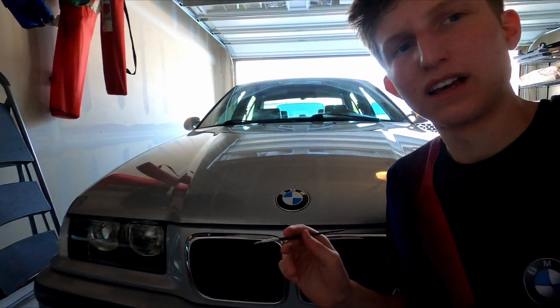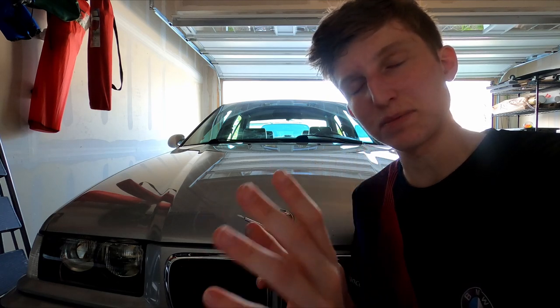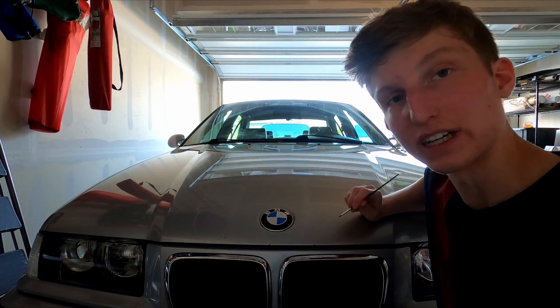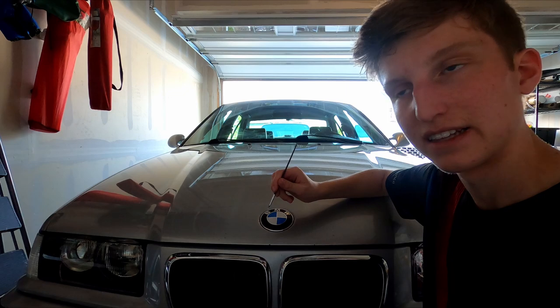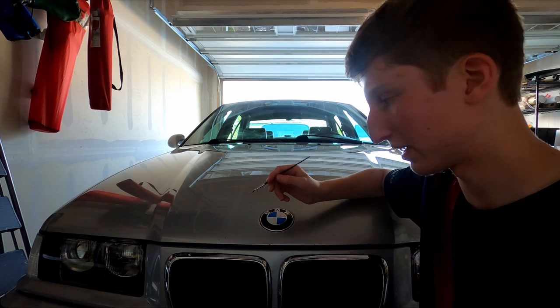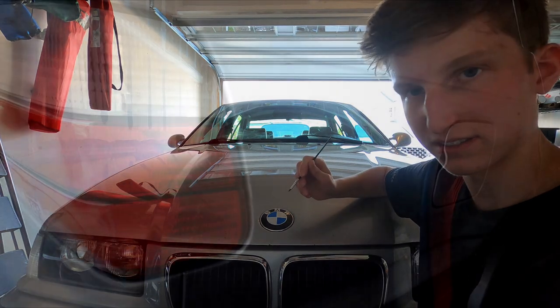Now it's just lightly coated over. They want you to wait at least an hour — they say two to four hours for a full cure — but you don't need it to fully cure to apply another coat. About 30 minutes minimum is when it's dry; wait up to an hour before you go over it with your real paint. I'm going to do this for all the rock chips up here because they all have rust. If you have a rock chip without rust, you don't have to bother with this — you can just paint right over it with your touch-up paint.